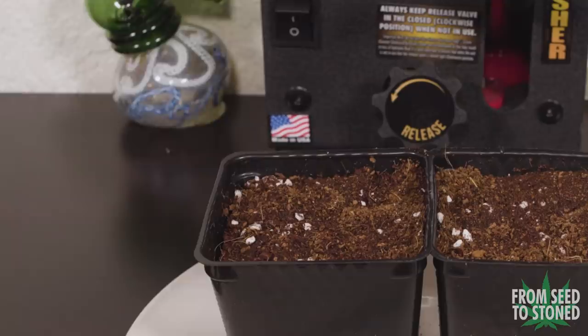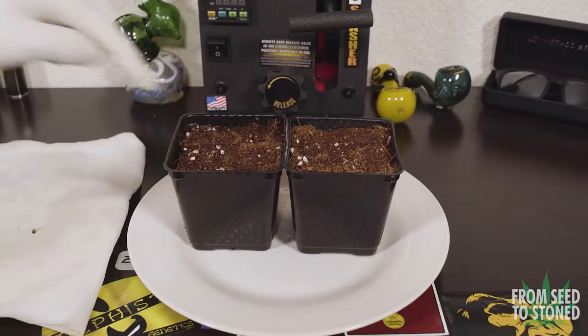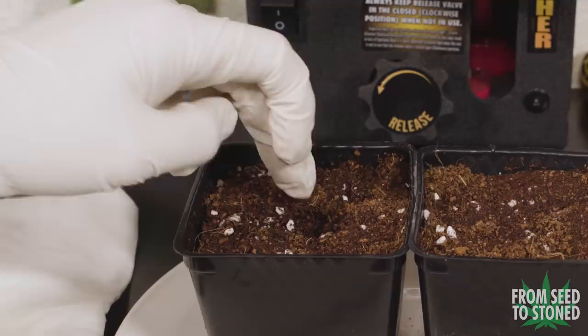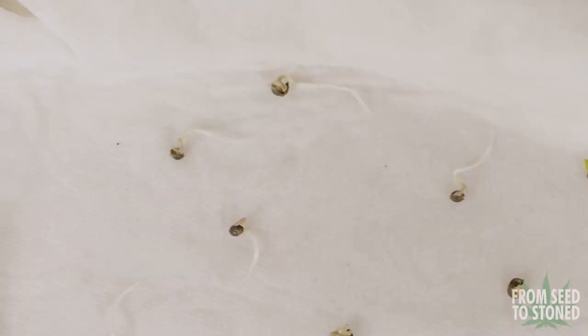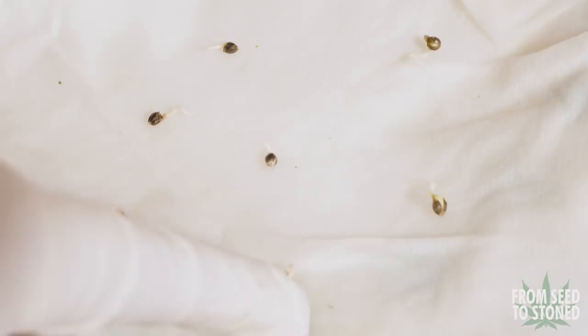The next step for the photoperiod ladies is to be placed into a small plastic container. Using a small container allows the plants to develop a solid root ball before being planted into their final pot. Because I can control when a photo starts flowering, I can give the plants time to recover from transplant shock. Autos, however, have a predetermined life cycle — an autoflowering plant will flower by itself, usually at 3 to 5 weeks. Because they finish much faster than a standard photoperiod, I want to introduce little to no stress to these ladies. Transplant shock can stun an autoflower, impacting overall size and yields at harvest time.